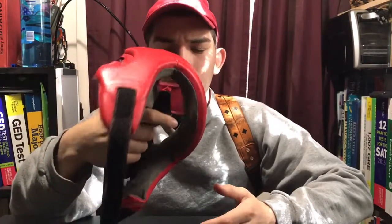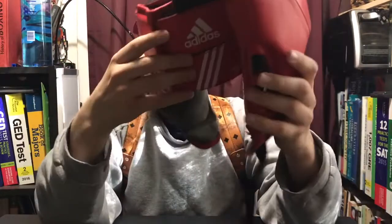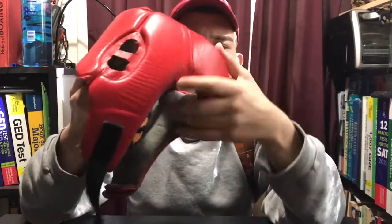Today we're gonna review the Adidas headgear open face. This is the competition headgear for the amateurs — at the higher levels of the amateurs they're gonna make you wear this one. I've had this one since I was 15 and it's lasted a long time. The inside — I think the newer model has a better lining, I think it's made out of leather inside. This is the older model that came out about five years ago.